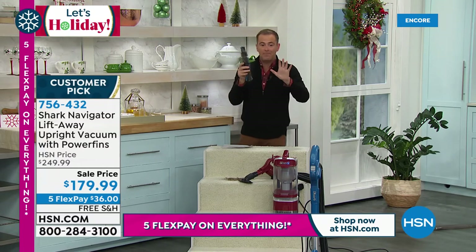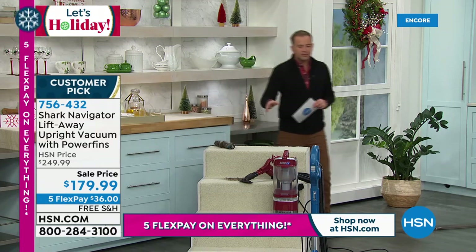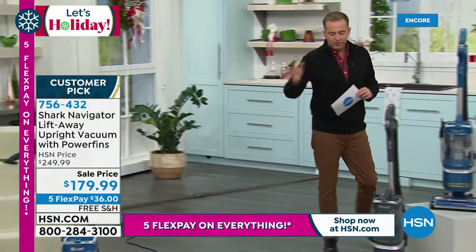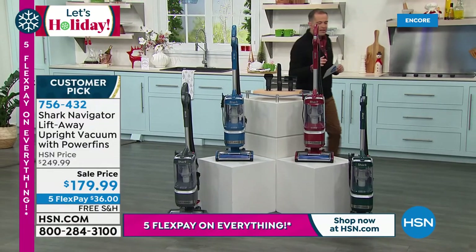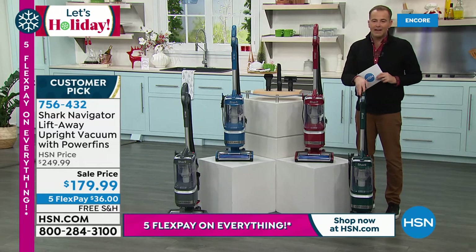We can do the staircase easy, we can do the floors, the rugs, the runners. Let me quickly go through the colors. This is the granite. We have blue available. We have the red. And over here, we have one of the newer colors — it's a green, most limited and very popular. I have 200 left if you would like the green.